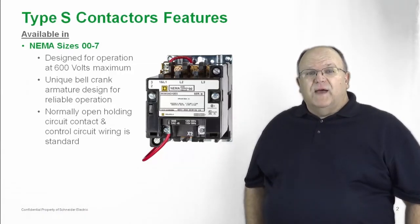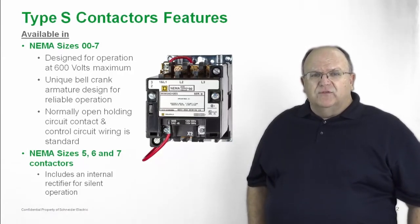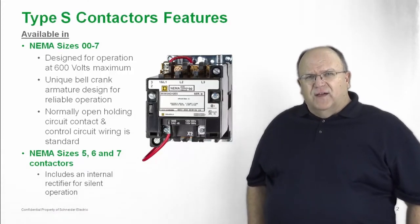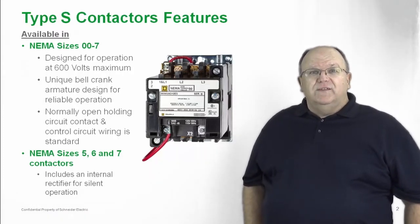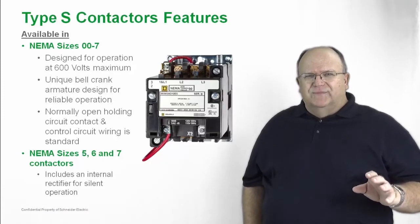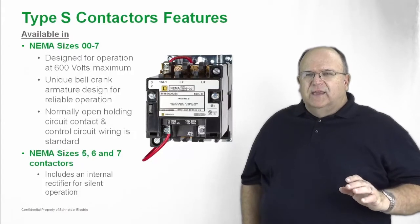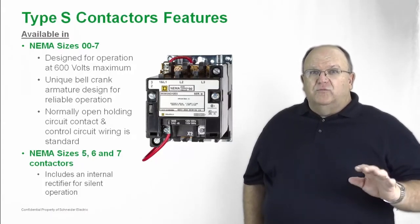In NEMA sizes 5, 6 and 7, which are basically ratings above 300 amperes, the product is available with an internal rectifier. This internal rectifier takes the AC control voltage and converts it over to DC control voltage — all transparent to the customer — but the result is silent operation. You have an electromagnet that operates very quietly and can be used in a variety of applications where noise would be a distraction.